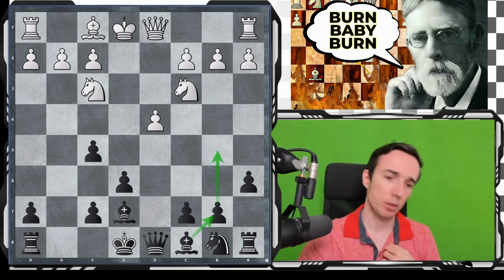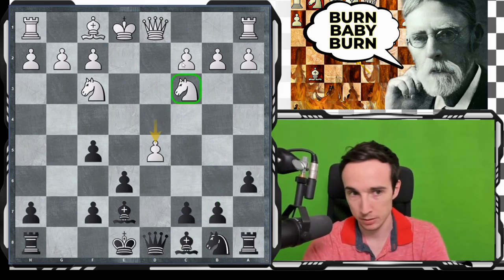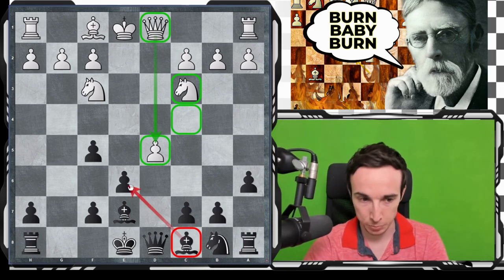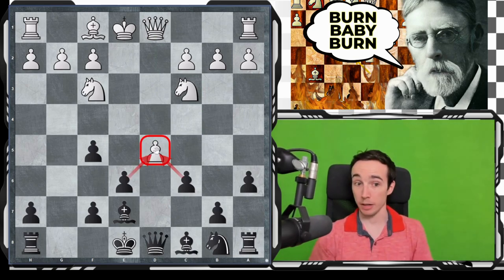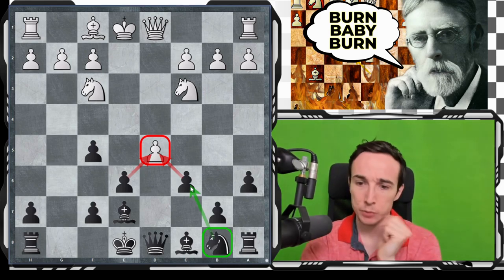First, it's important to understand: what if d5 never comes? White has played Nc3, the queen is on d1, why not d5? Well, here the bishop is not on c4 — our bishop is on c8, protecting the e6 square. So here we can play c6, adding more pressure on the d5 pawn and also exploiting the fact that our knight is still on b8. For example, after d takes e6, it's probably better to take on e6 than on c6. We exchange queens and play bishop e6.